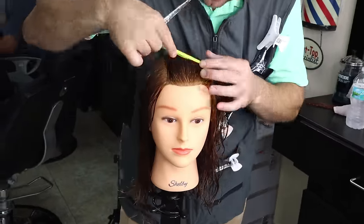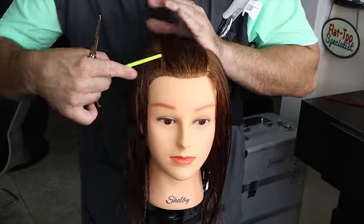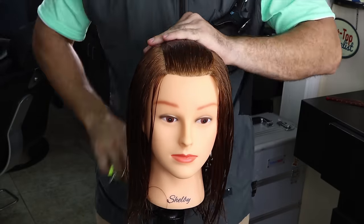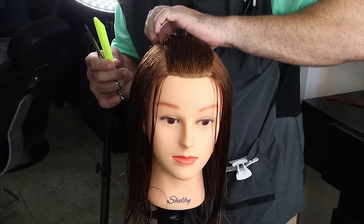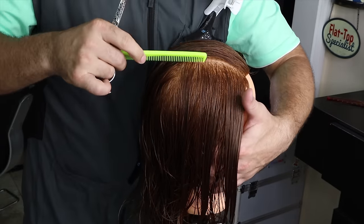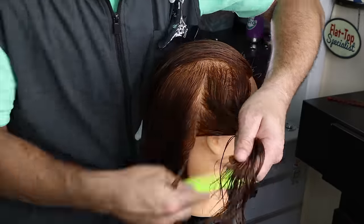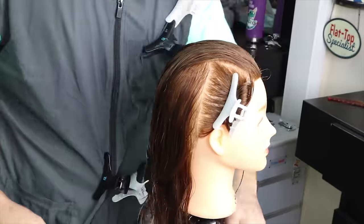We're gonna begin by sectioning in the middle of the eyebrows, then find the highest point of the head by tipping the comb back and forth. We're gonna find the apex, and from the apex to the back of the ear, go behind the ear a little bit to give yourself a little more room so that when you're in the back you have a manageable amount of hair to deal with.